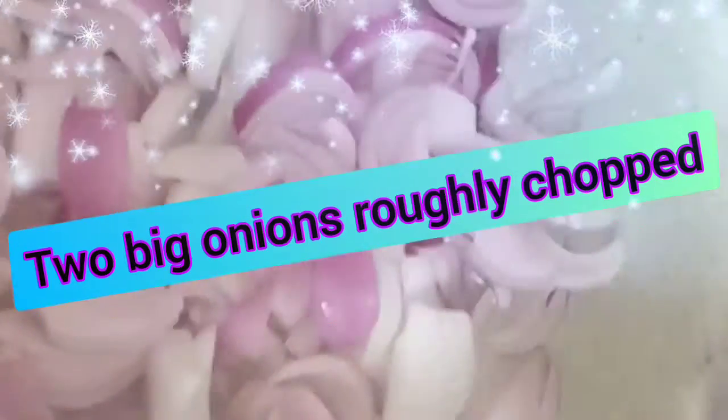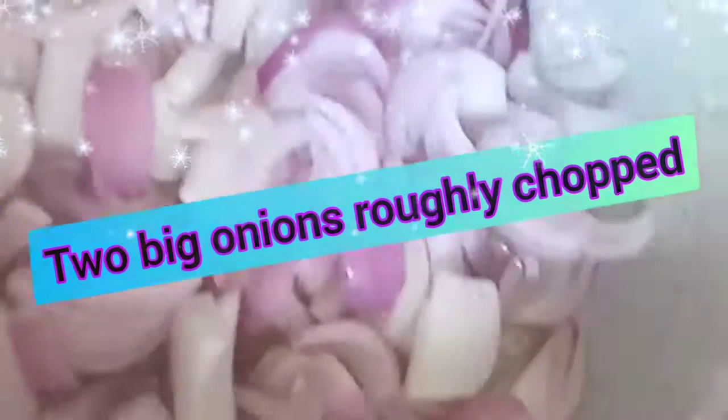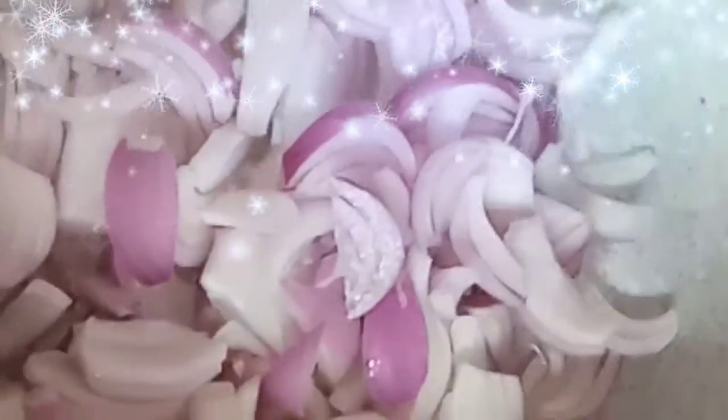First of all, we have to put a quarter cup of oil. After warming it, we have to put two large pieces of chicken, roughly chopped and white. We have to cook until the color will be light golden, on medium to low flame.